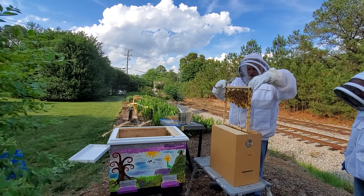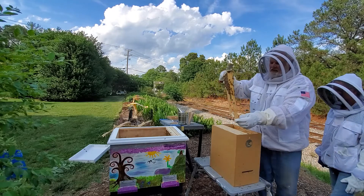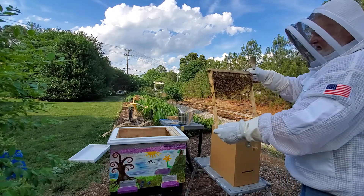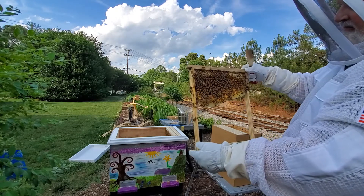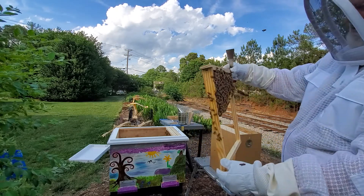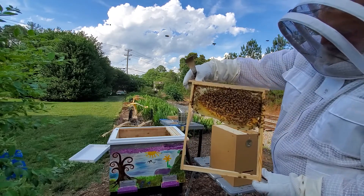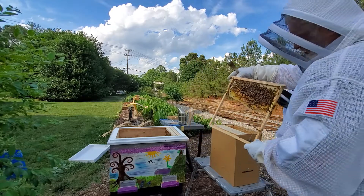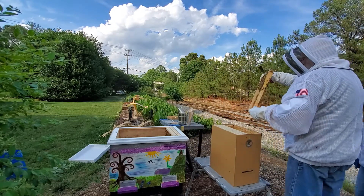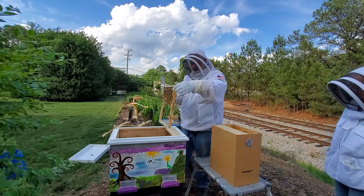Another good frame here. You can see there's brood — a little bit of capped brood there, a little band of honey on top. Still no sign of the queen, but like I said, we don't have to find her.